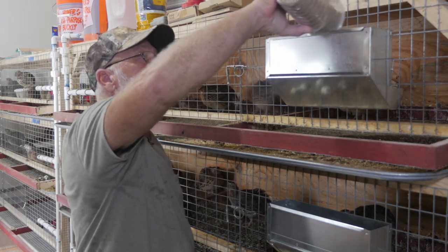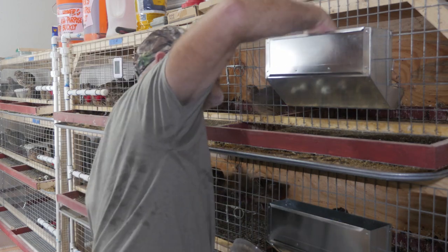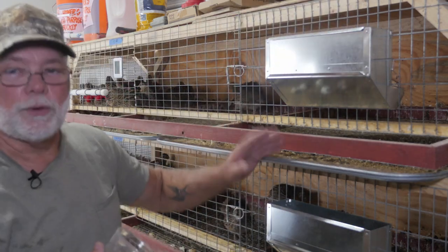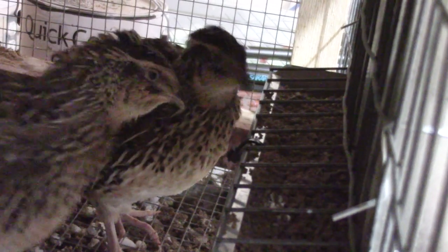Here's your food, guys — they'll learn to stick their head down through the wire just like they did when they were reaching outside the cage, and yeah, that's it.